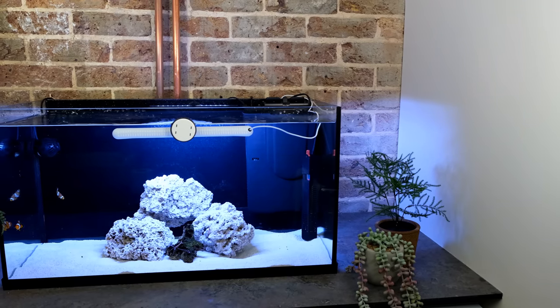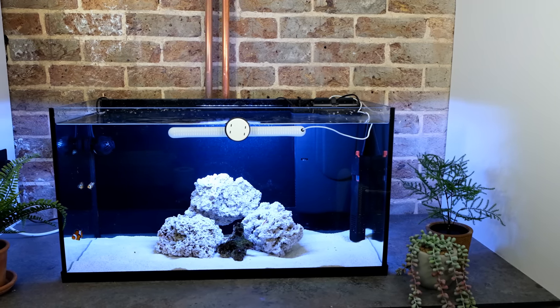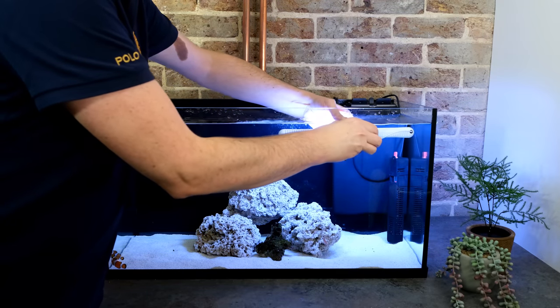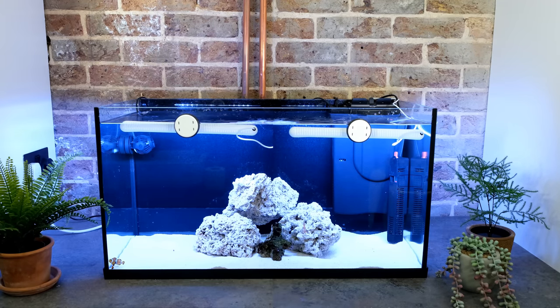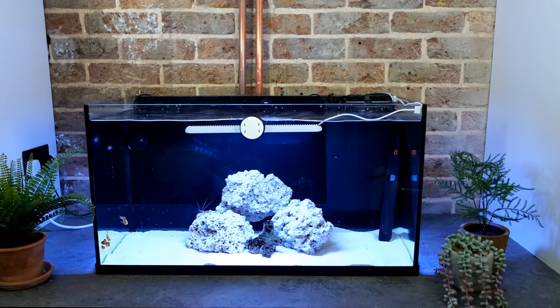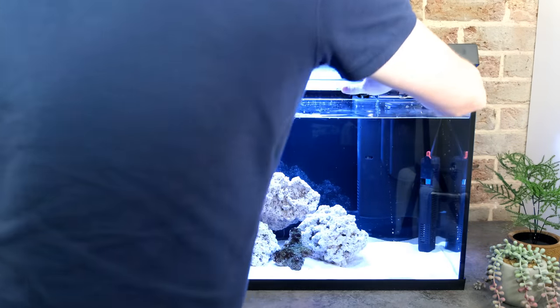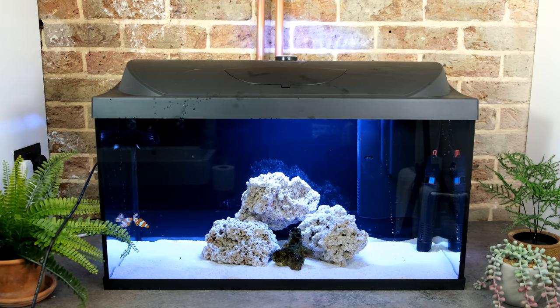So this is the perfect light for your first tank, because it is the cheapest LED available that was designed by a legit reefing company for the sole purpose of keeping corals. And because this setup was designed with future planning in mind, you can easily just add a second Tansi light if you want to cram the tank wall-to-wall with corals, or move on to higher light-demand corals. Because it's completely waterproof, you can have it submerged like I have it here, or under the lid without worrying about humidity. And despite all of that, it costs just £60 in the UK and $80 in the States.